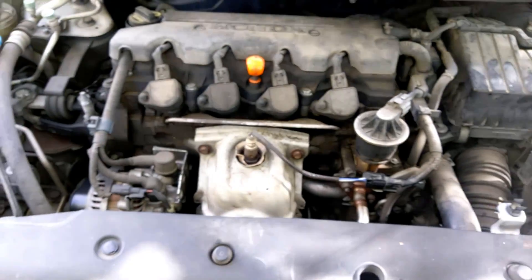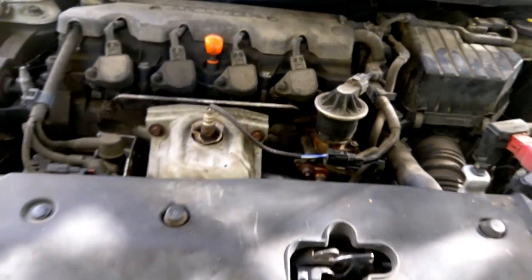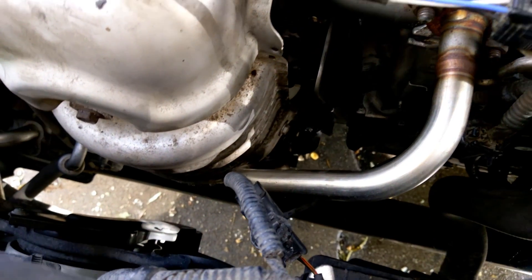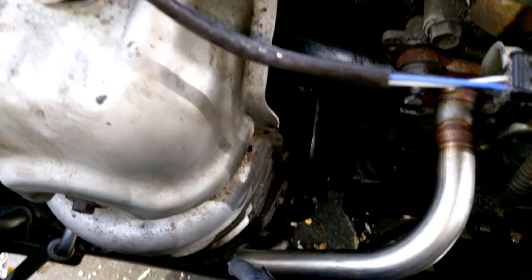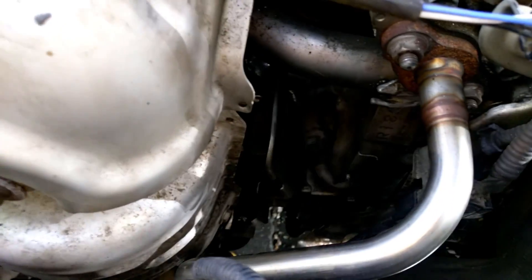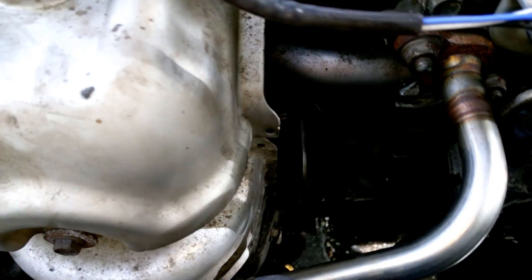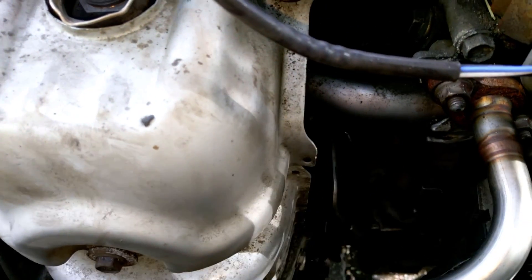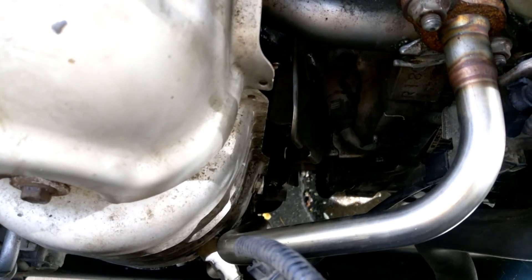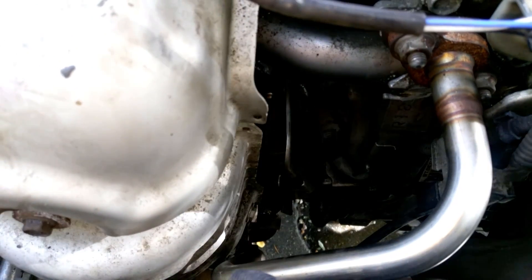I ran the engine and drove it around for a while — it seems to be holding. I'm not sure how long it's gonna last, so like I said I don't recommend this, but it is working for me right now. I'll be making an updated video to see how it goes — whether it holds or how long until it fails — and I'll let you guys know.